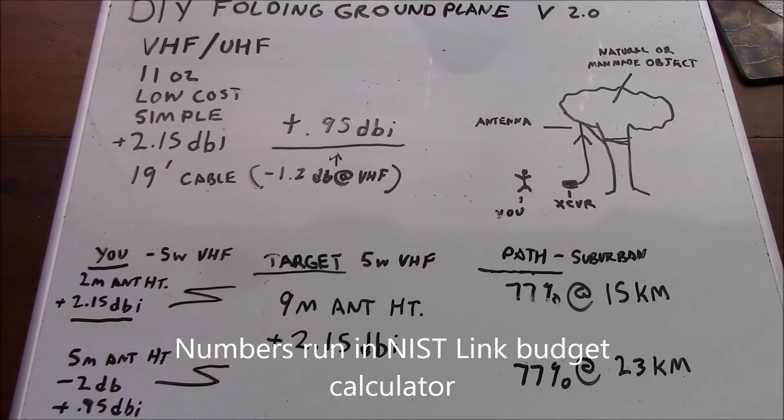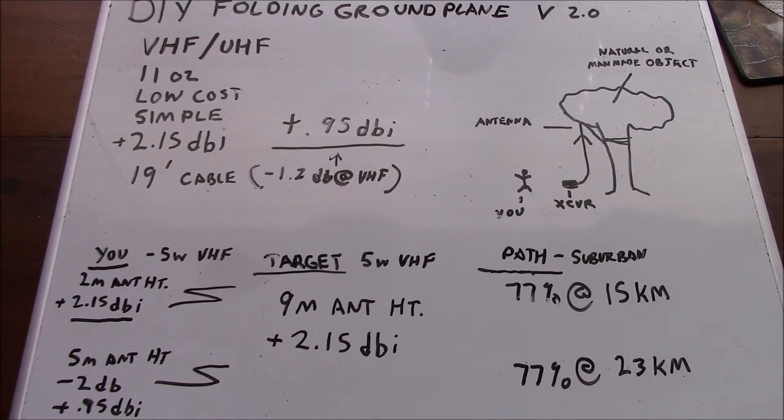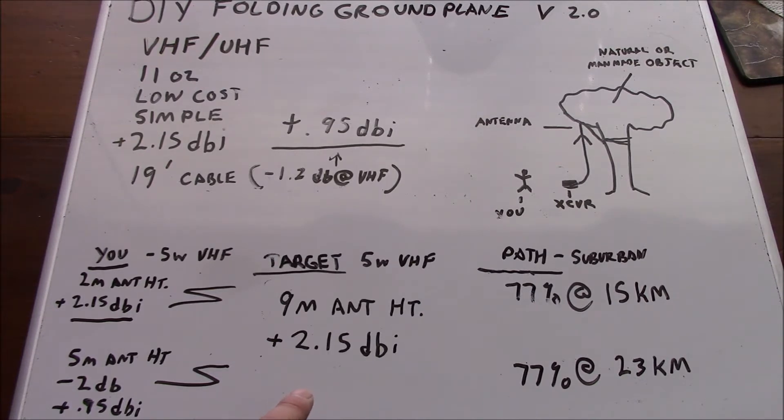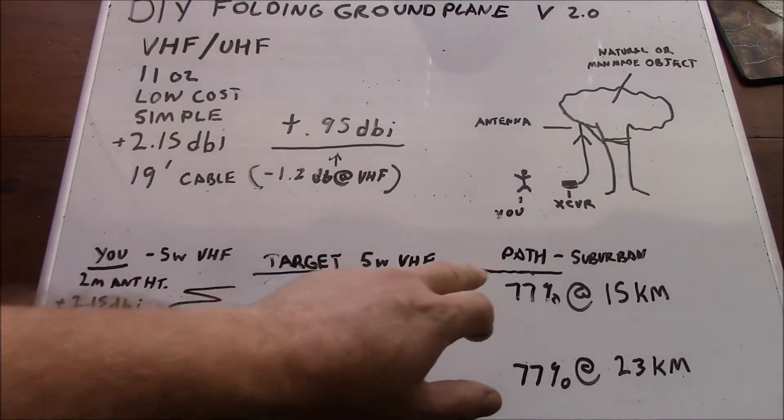Our first scenario is essentially like a quarter wave antenna on a vehicle — plus 2.15 dBi at 5 watts of VHF. Our target station is 9 meters antenna height at the same dipole-type gain, with an effective path reliability of 77% at 15 kilometers. If we elevate our antenna with this simple antenna, even factoring in cable losses, with the target station at exactly the same parameters, we extend our range by 8 kilometers while maintaining 77% path reliability. This is based on a suburban model, TalkPath — a theoretical model.